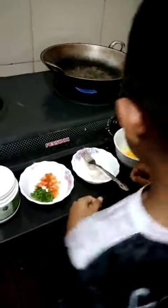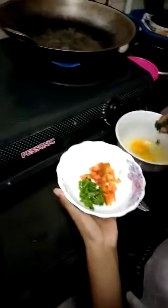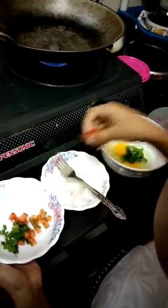Okay, first heat the oil. Now put the vegetables and put some peppers.